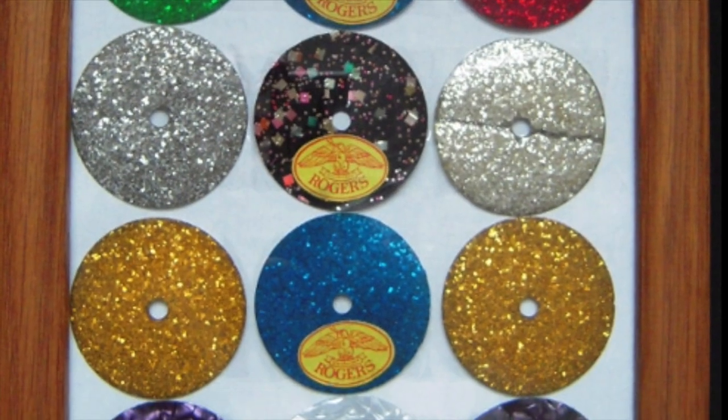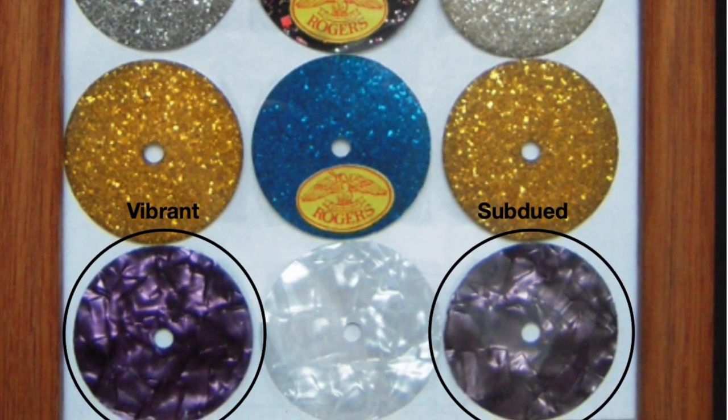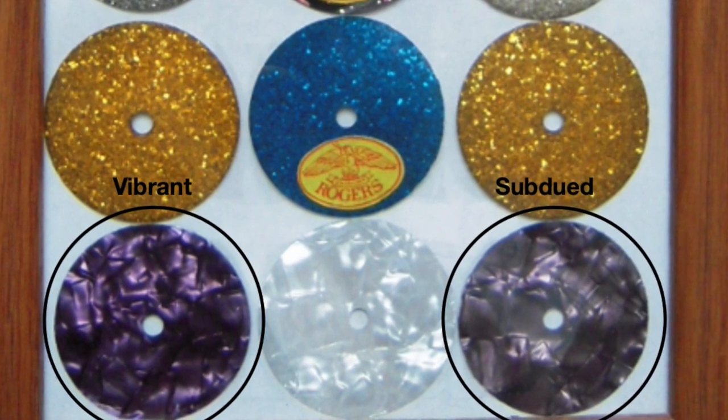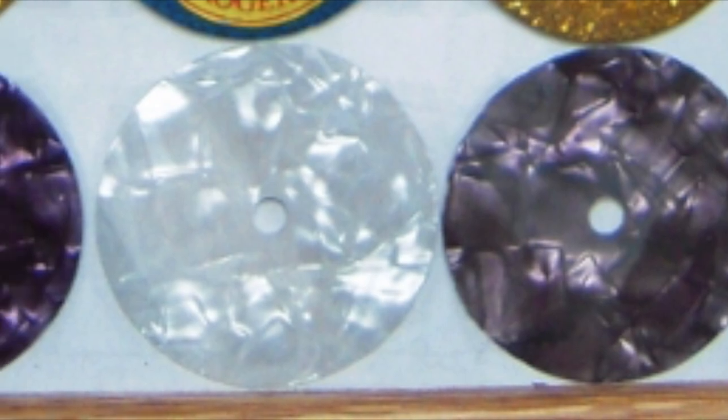Though it was never cataloged, samples can be found in early dealer swatches. Those swatches show how the short-lived pearl did vary somewhat drastically due to inconsistencies in the plastic, some examples being a more subdued color while others display a very vibrant purple.